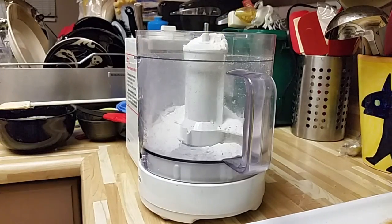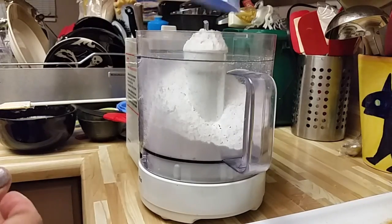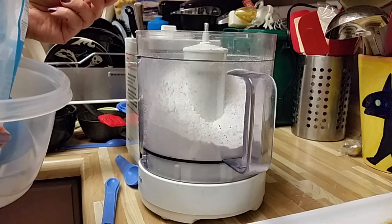So I'm going to put four cups of flour, a teaspoon of salt, one tablespoon of sugar.